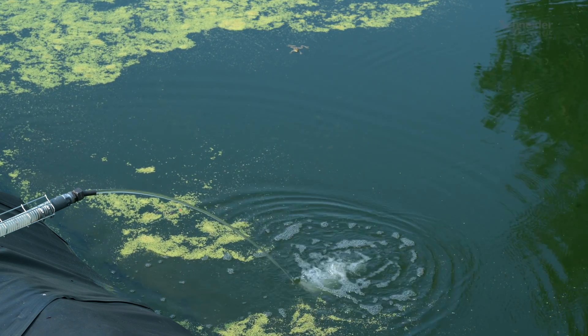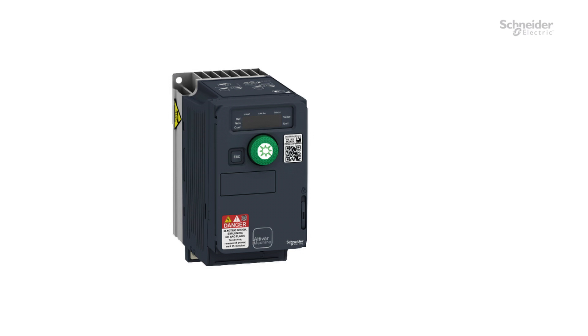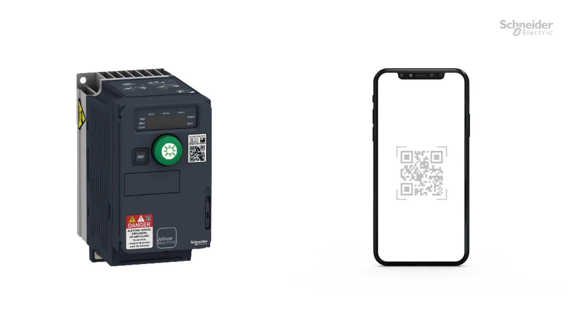Your installation is now ready. For troubleshooting, you can scan the QR code in front of the drive. Thank you for watching. For more information, please visit our website.